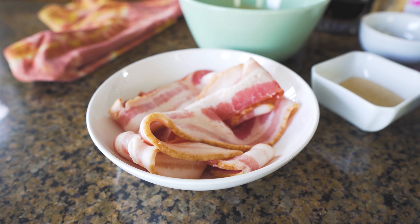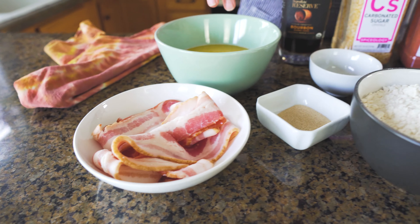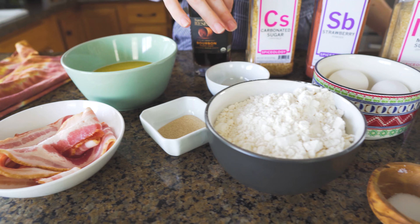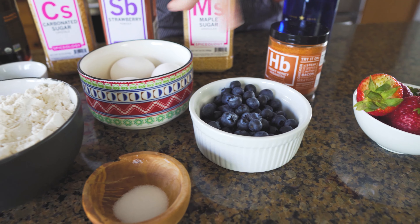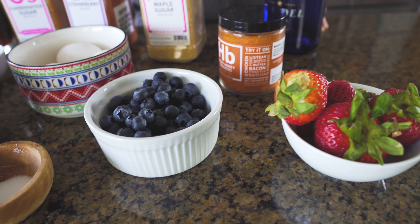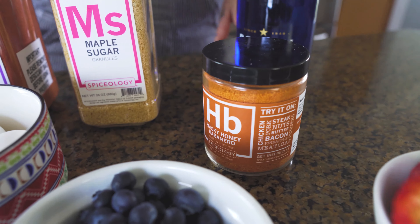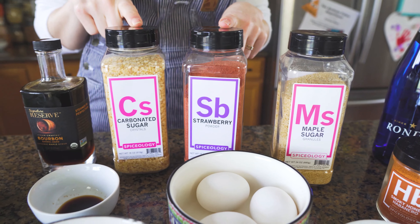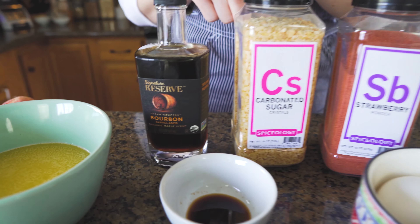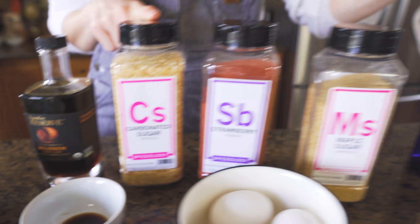So for all of this, you're gonna need some bacon, melted butter, yeast, vanilla extract, flour, eggs, salt, blueberries, strawberries, our amazing fan favorite honey hop, some maple sugar, strawberry powder, carbonated sugar, bourbon, maple syrup, and a bottle of champagne.